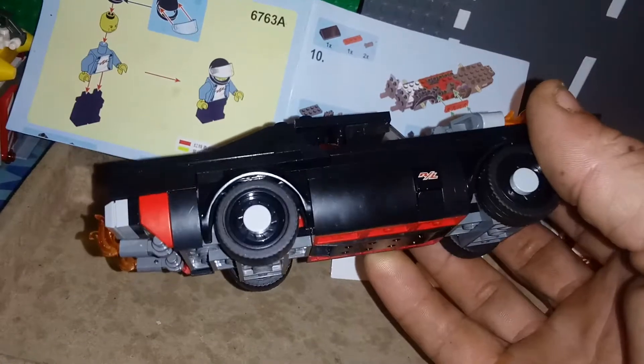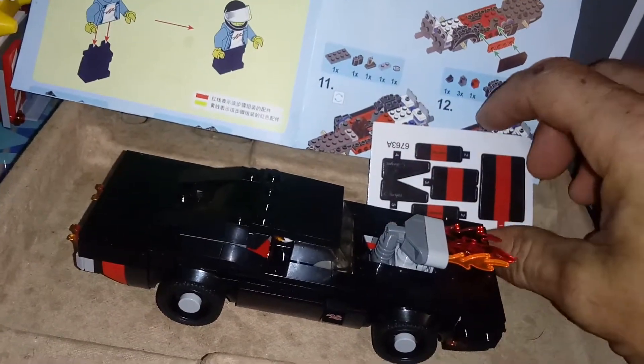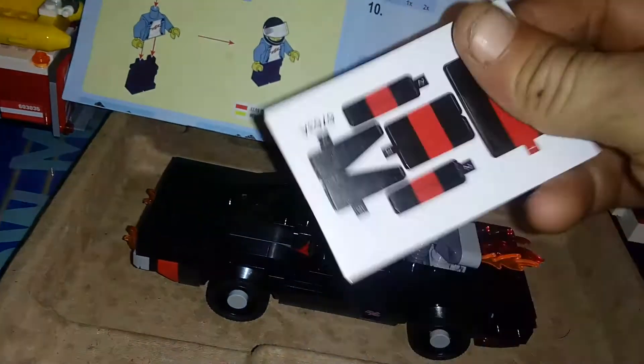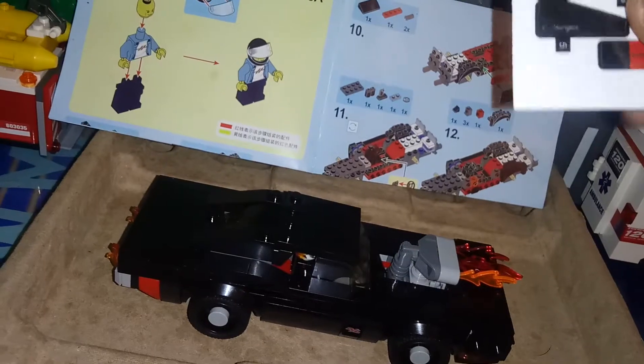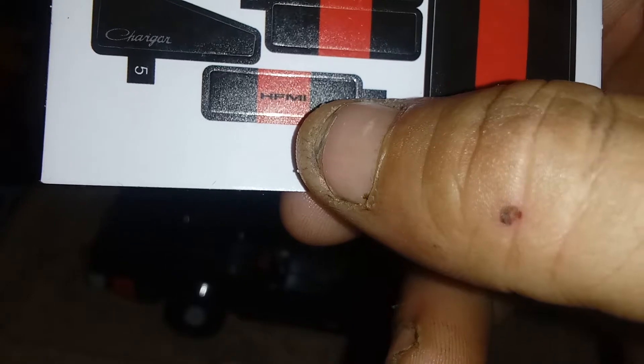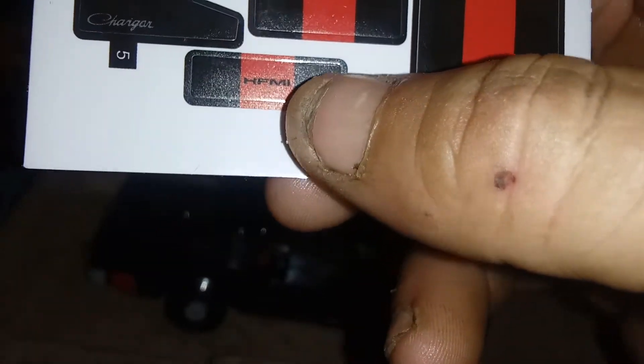It comes with a full sticker pack, and a red tile piece for the back to go with the stickers. On the sticker pack, 'charger' was spelled right, but 'HEMI' was spelled H-F-M-I. Since I'm using this as the Hell Charger, the only stickers I'll be using are the ones that say 'charger.'